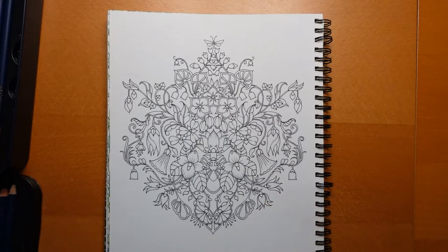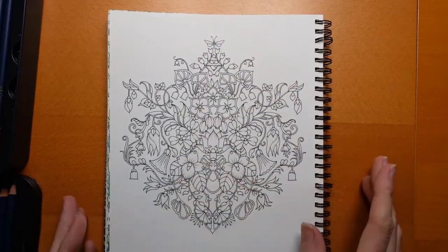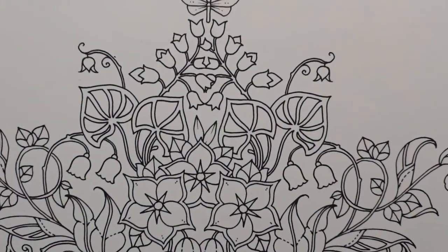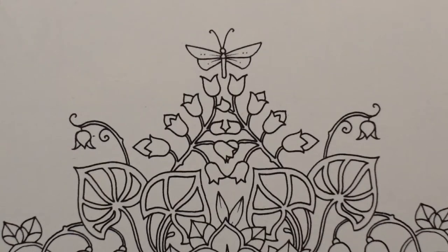Hi everyone! We have this really pretty page from World of Flowers for our planner page today. I thought I would just have a go at colouring, chatting, and having some fun with it. I haven't got a massive plan but I've decided on using my Castle Arts gold pencils. I haven't used them loads but thought it would be fun. I've also brought in a new pencil sharpener because mine seems a little blunt.